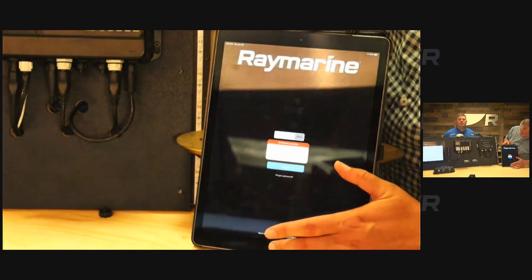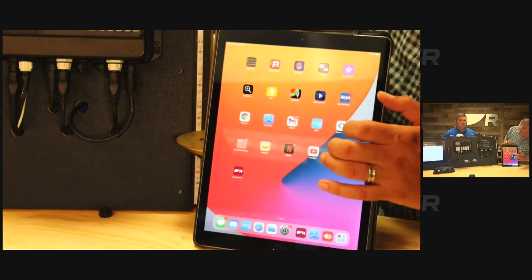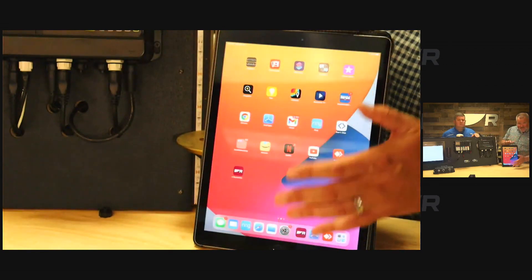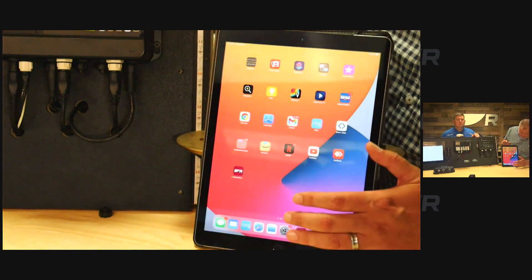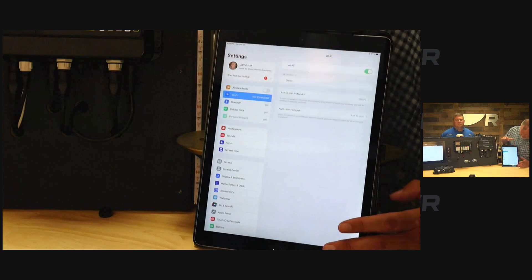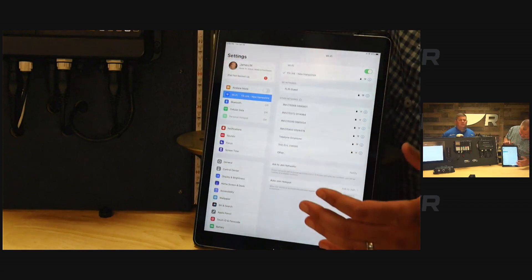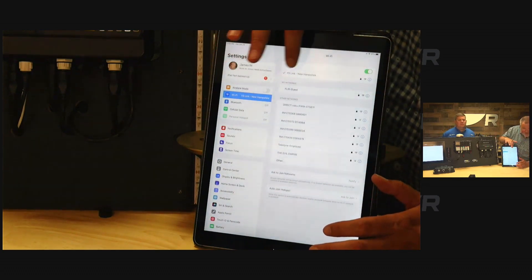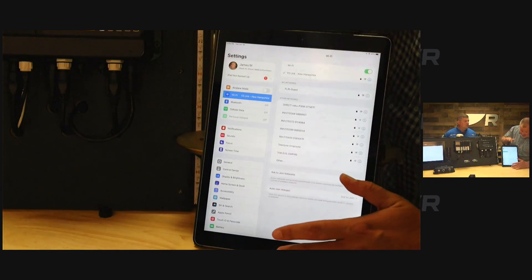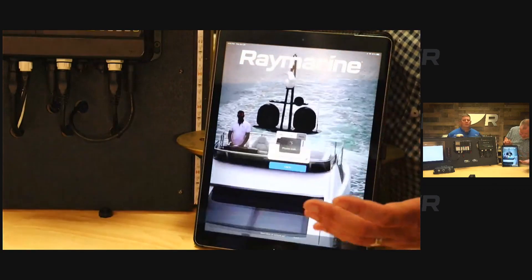Before logging in, the first thing you actually need to do is connect to the router's network. You have to connect the app to the router's access point. Go into Settings, then Wi-Fi, and turn it on. We've pre-configured the access point for the router, so you'll see it in the list. Once connected, the router has established a Wi-Fi connection to the app.